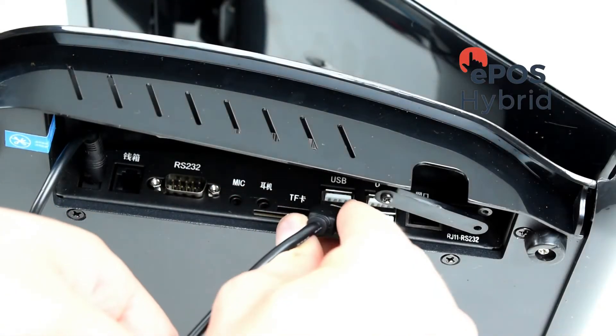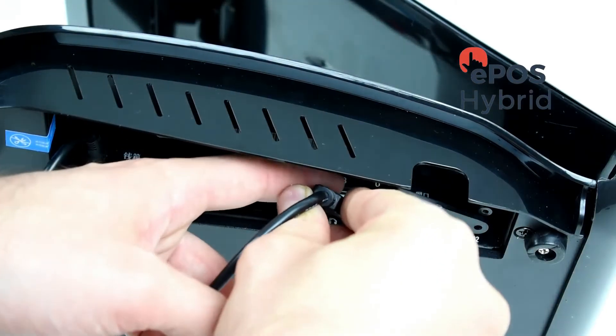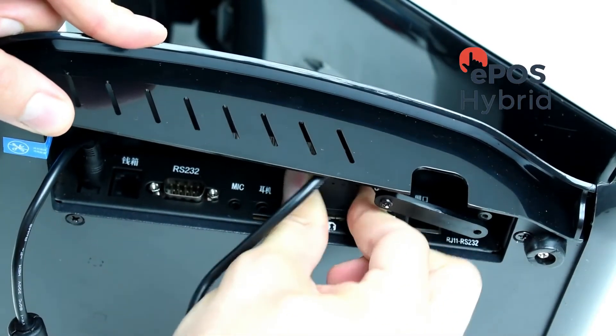Next, take the other end of the USB cable and insert that into the USB socket on the side of the EPOS Pro.